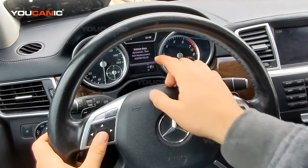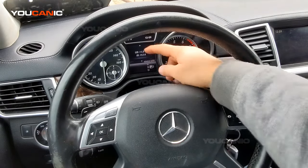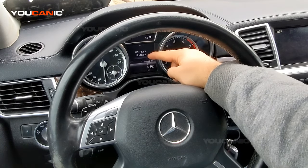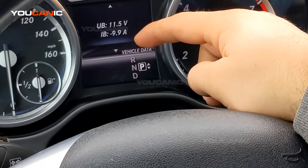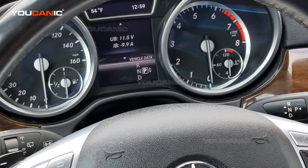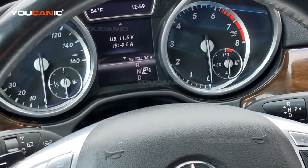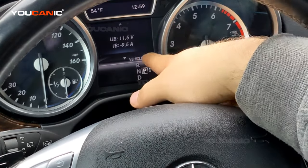Now on the instrument cluster you'll see vehicle data. Press OK again, and right here is what you're looking for. You can see the voltage from the battery and you can also see how many amps. Right now you see a negative value because the engine is not started, and what that negative value means is that from the battery you're drawing current — we're taking out about 10 amps.